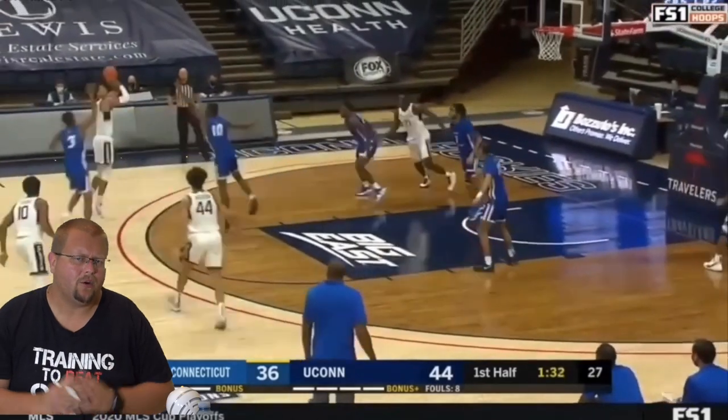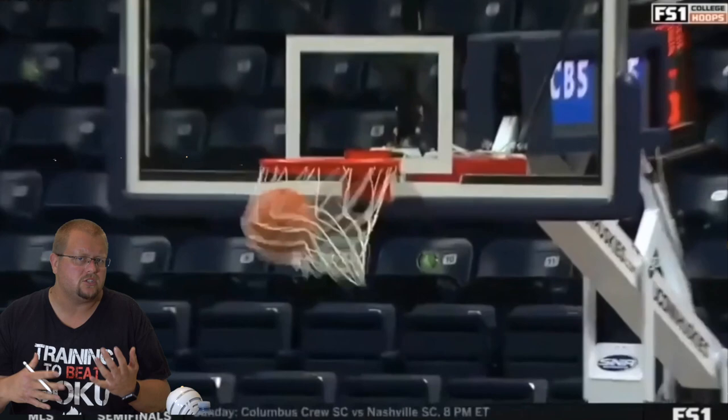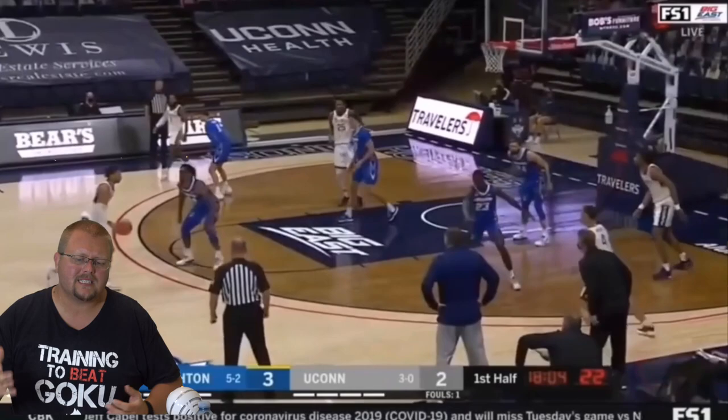In today's video, I am going to be breaking down James Booknight and how he shoots the basketball. In my opinion, he is one of the best shooters in this year's NBA draft, and I think that he could really turn heads in about two or three years — he's a little bit young in my opinion. Let's check out James Booknight.